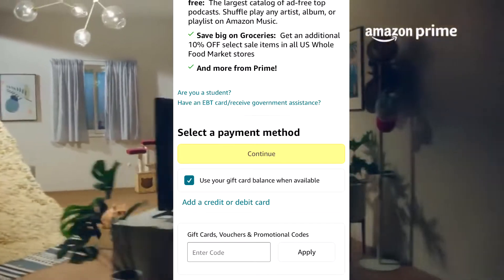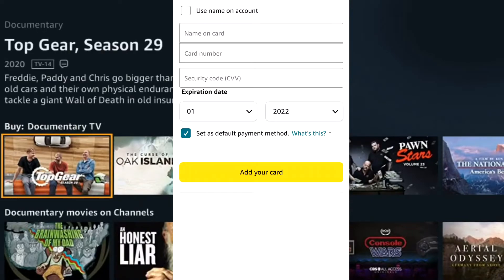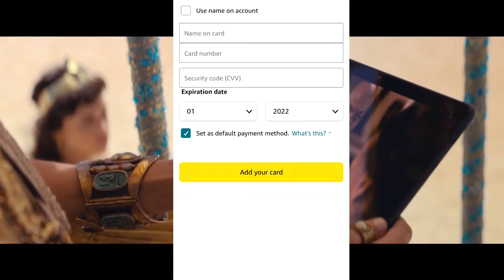Number 4: click on the add credit or debit card option. Number 5: fill in the card details — name, number and CVV. Click add card.